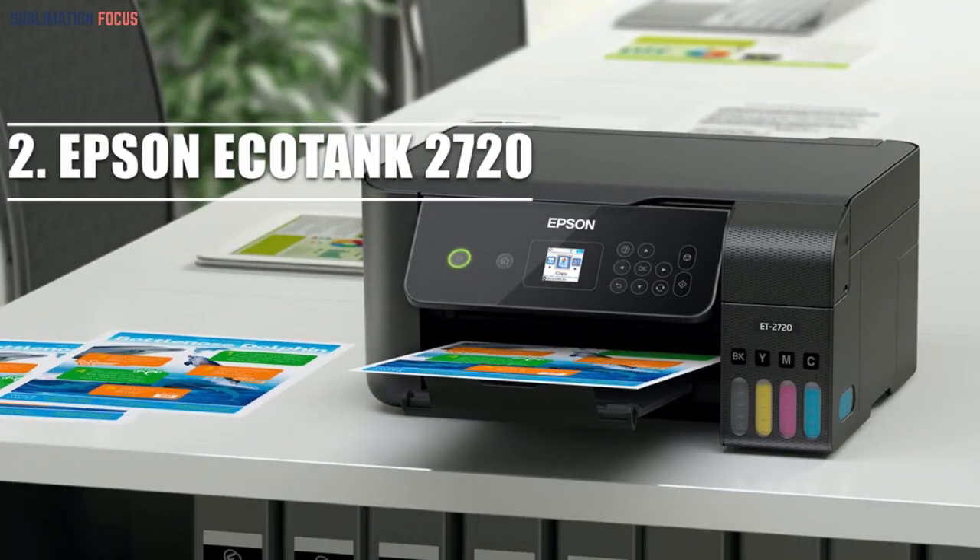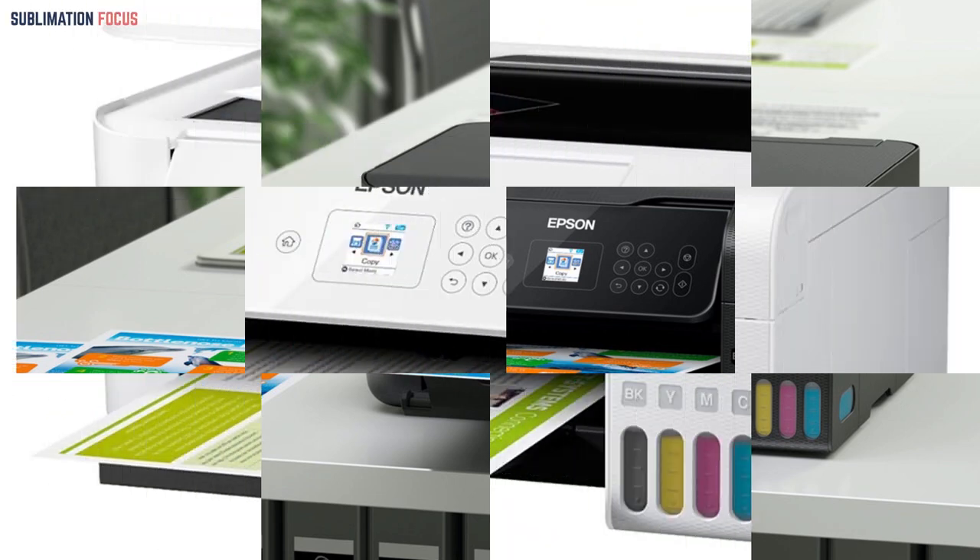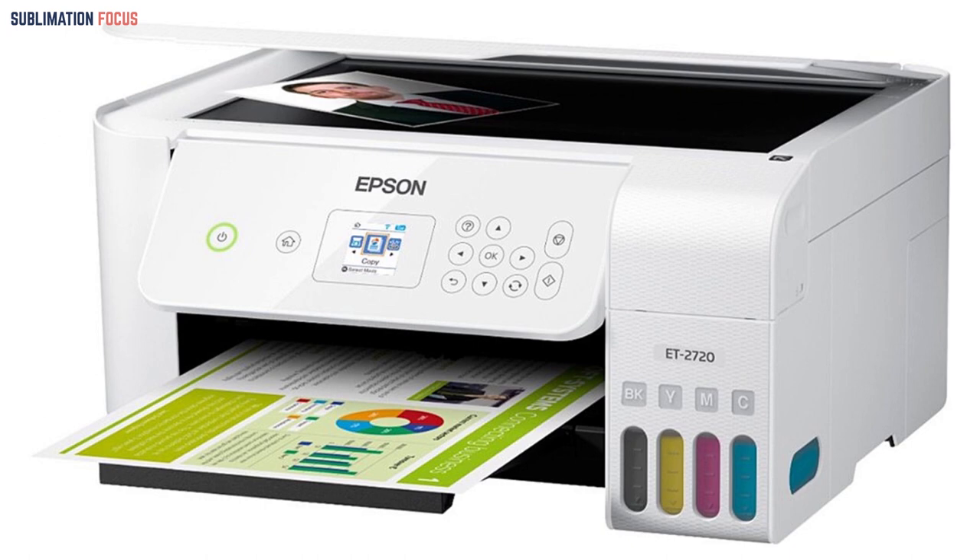The next option is the Epson EcoTank ET-2720 printer for sublimation printing. This is a versatile printer that can handle bundles of tasks within minutes to print your outputs easily. The printer also has a huge ink tank cartridge, allowing you to print consistently without worrying about running out of ink sooner than expected. It saves you the time of ink cartridge replacement.